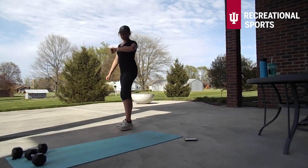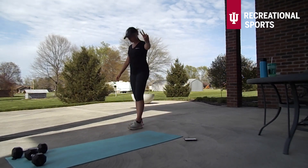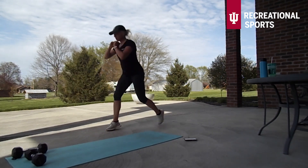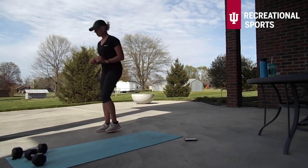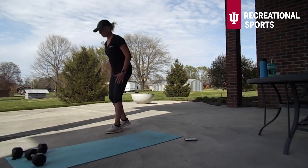We're about halfway through — feeling good guys. Here we go, three, two, one — split jumps here. Again, if you just want to alternate with those reverse lunges, that's a great option as well. Just focus on two 90 degree angles with our knees, chest is tall.